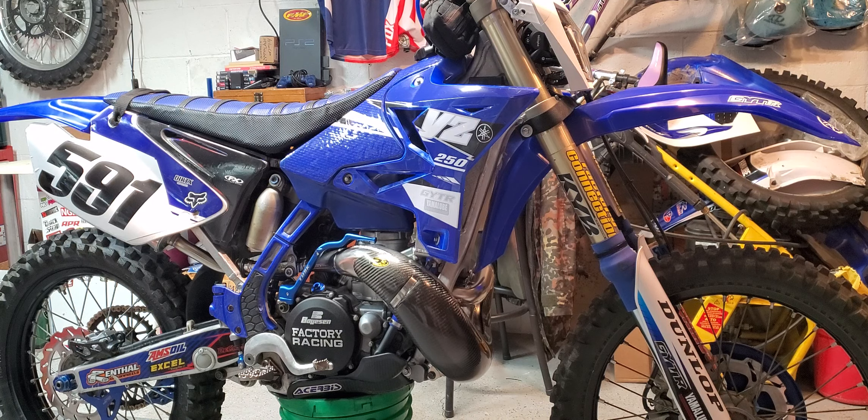For fluids I run the Maxima MTL — I think it's 85-weight transmission oil. It does pretty good. I change it about every four or five hours.